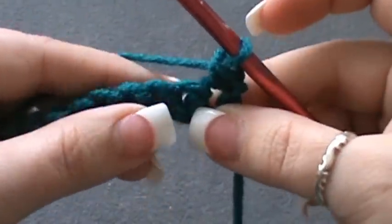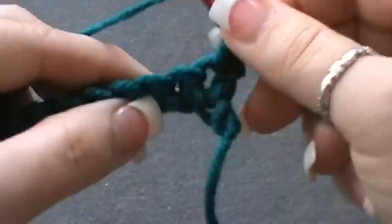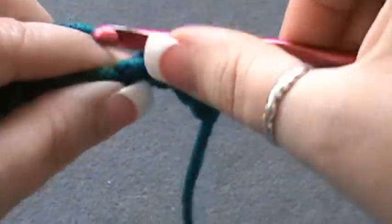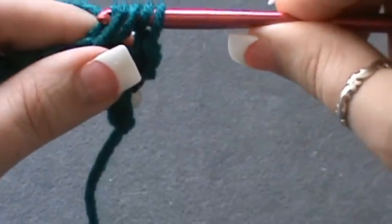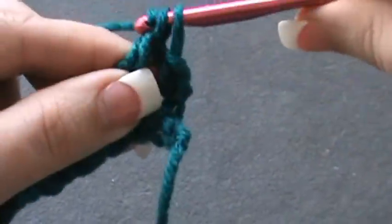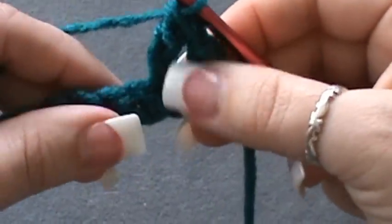For the triple crochet, you wrap and wrap, go into that stitch, grab your yarn — yarn over, pull through two, yarn over, pull through two, yarn over, pull through two. That's a triple crochet.